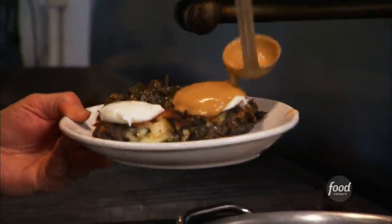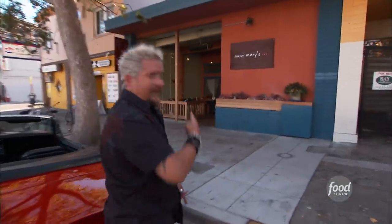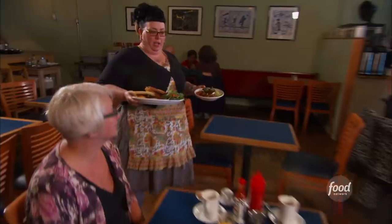Not too many are serving it up Southern-style, like Aunt Mary's Cafe. Biscuits and gravy — the best I've ever had. This is just comfort food. They have succotash here? They do. Sort of down home with a Southern flair.